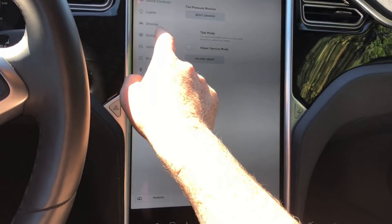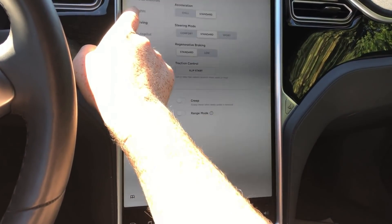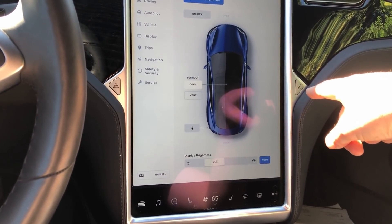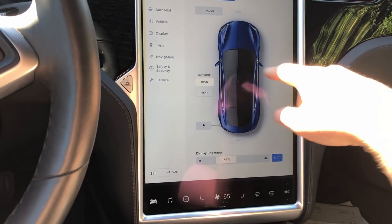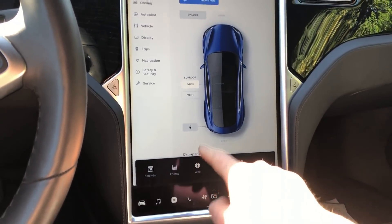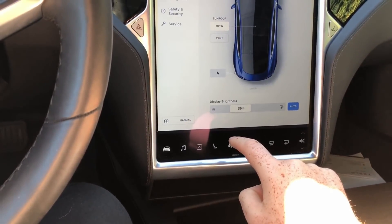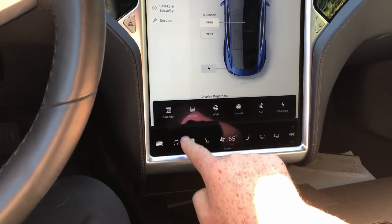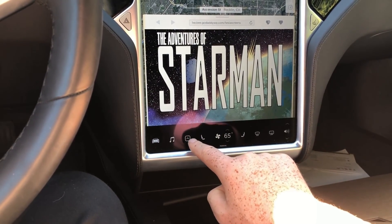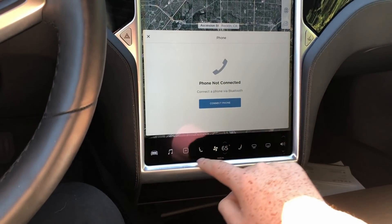Probably the one that looked the most different to me was the sunroof — you can still open it, still control the percentage, it just looks a little bit different. The way we access what we want to show has changed too. Before, it used to be at the top and we'd have to tap it to get it to show up. Now instead we just hit this little arrow menu here and we can switch to things like energy, web camera, or calling.